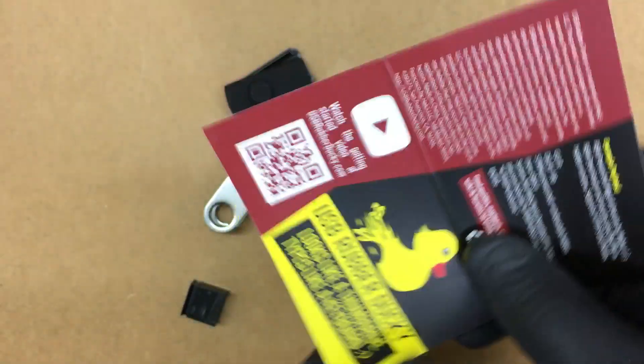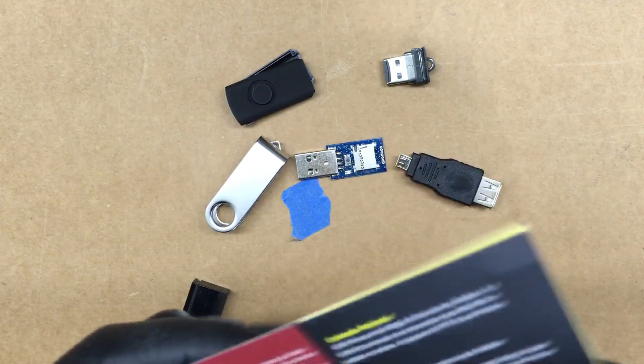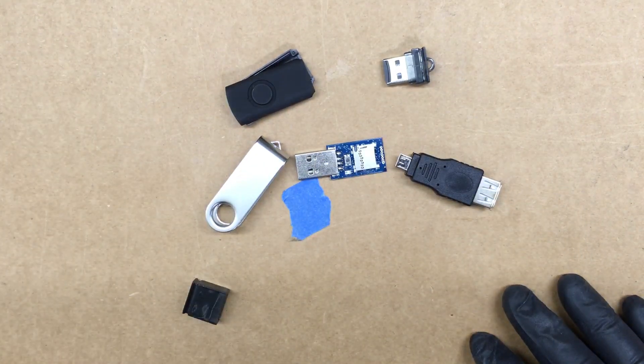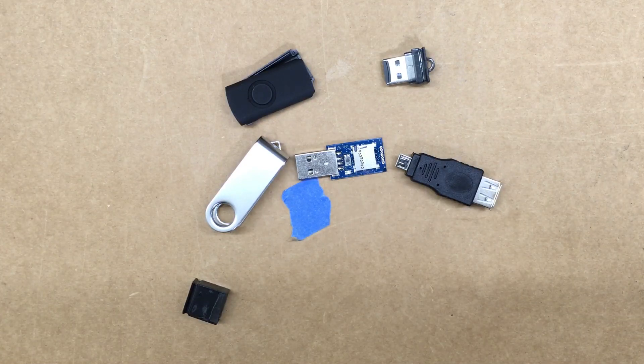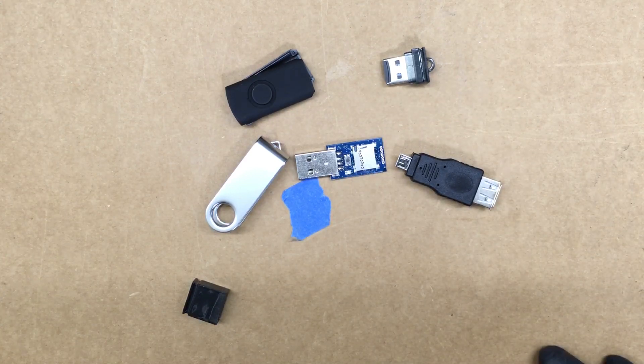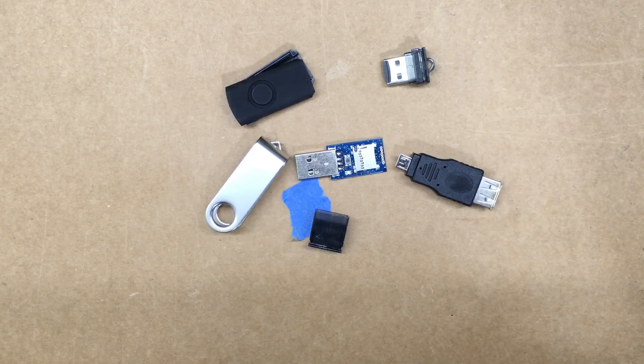Don't forget to check these guys out at hack5.org — they've got some pretty interesting things. Shipping was pretty quick; they shipped it the very next day and it arrived within several days. Alright, thanks for watching.